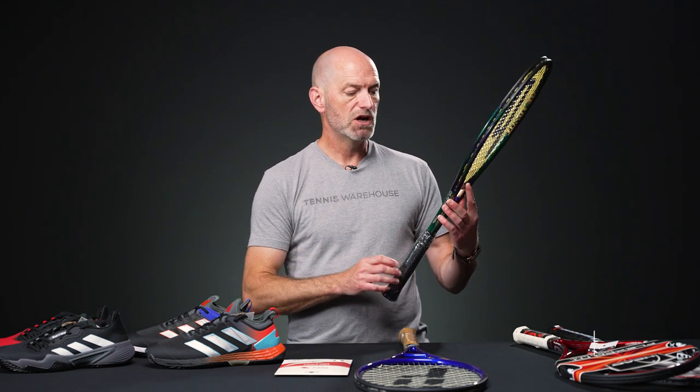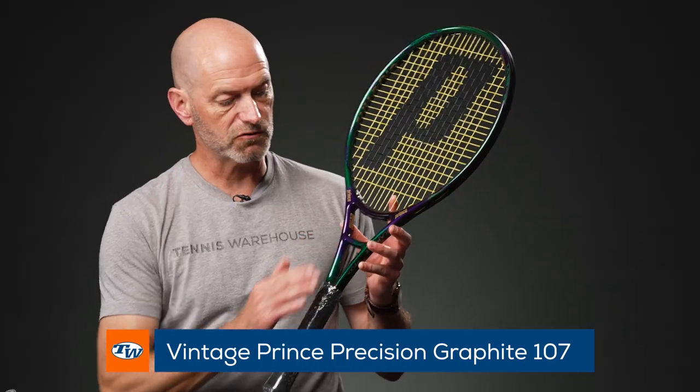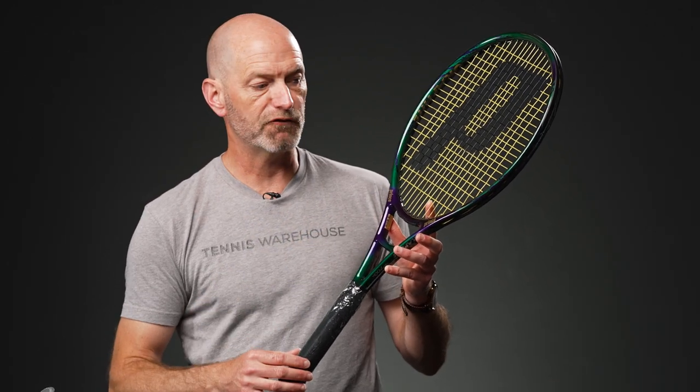Then a similar era graphite racket is this Precision Oversize — this one's a 107 graphite. It's got the crossbar stabilizer there too, but with a more modern aero design beam than you would get from a POG. Super nice racket to get out and hit with. Expect a firmer, crisper feel from that one than a classic graphite, and again, a nice collectible right there.